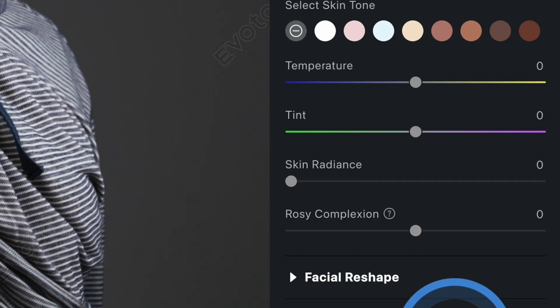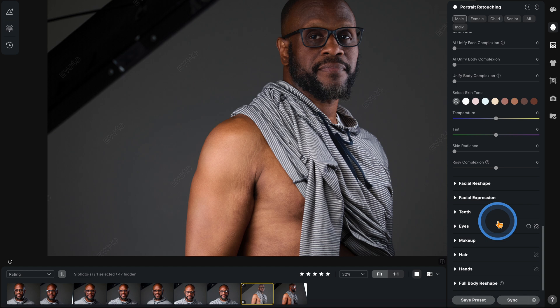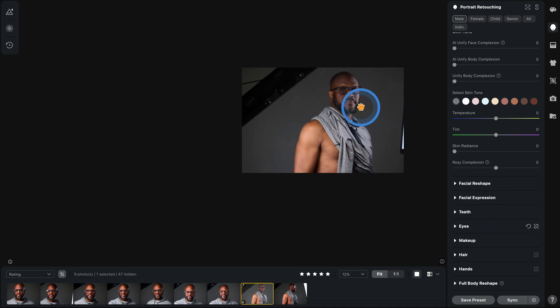Facial reshape, facial expression, teeth, eyes, makeup — nothing. Everything's good. Hair, hands, full body reshape — no, we're good. This is about where we want to be.